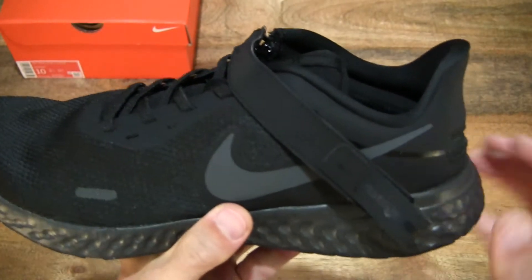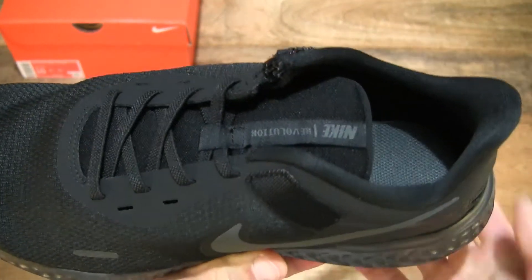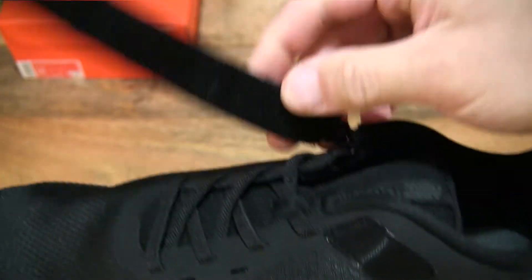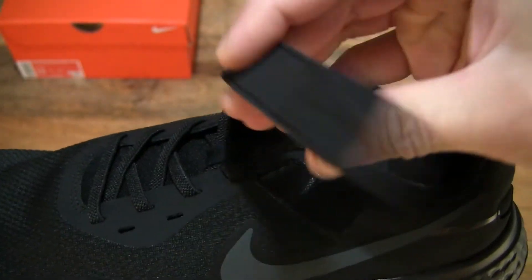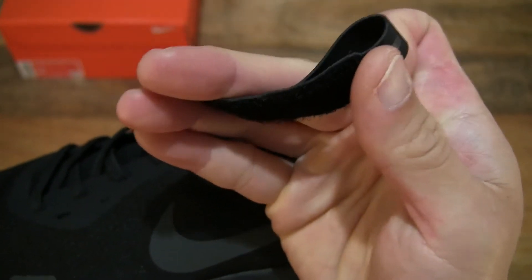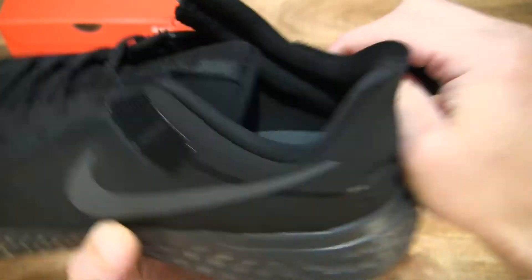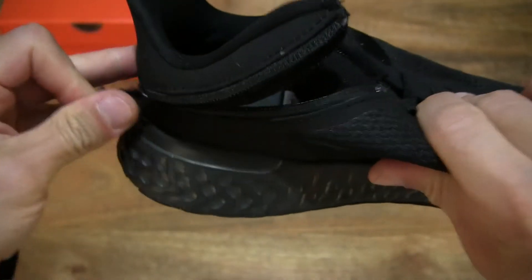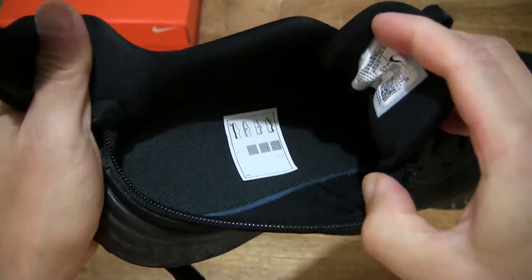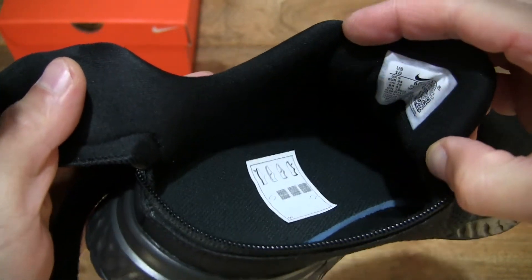And of course, let's take a look at the FlyEase system. We can see the hooks of the hook and loop system with its fastening strap. It does have a fixed loop at the end of the strap for easy pulling out, and of course pulling the strap right across so we have a better look at this FlyEase system for easy on-off.